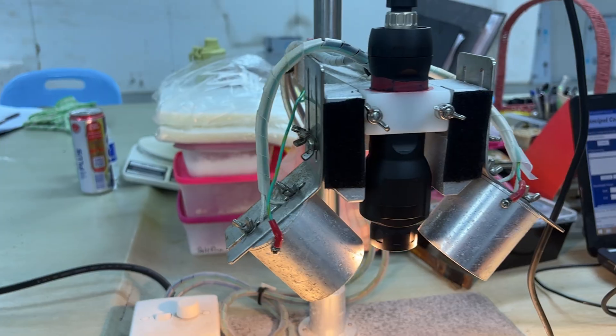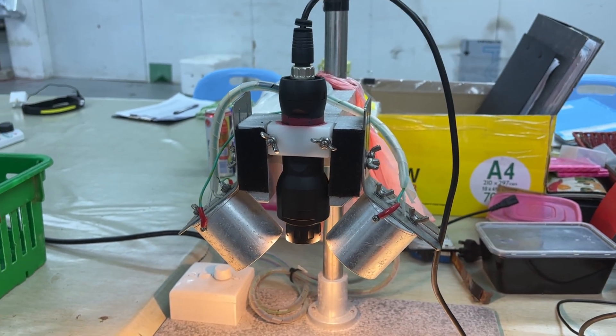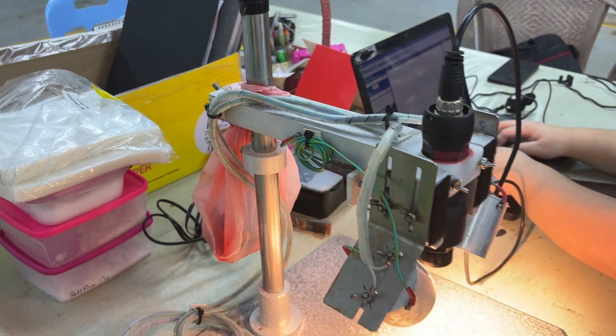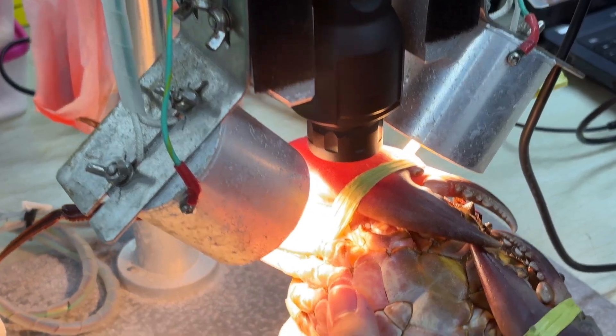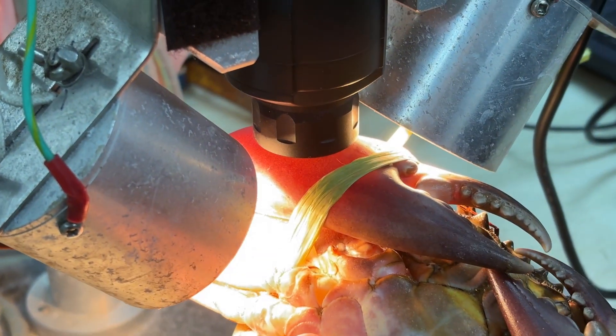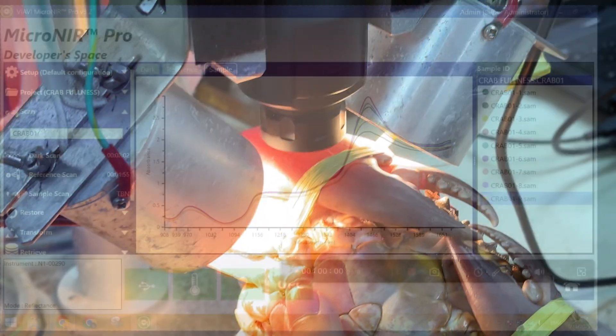Near-infrared spectroscopy, or NIRS, is a non-destructive testing method that uses near-infrared light to analyze the chemical composition of a sample. It works by shining light on the surface of a product, like crab meat, and measuring how that light is absorbed or reflected.